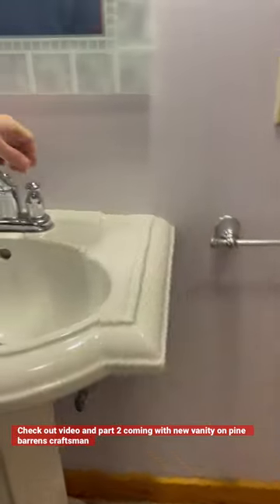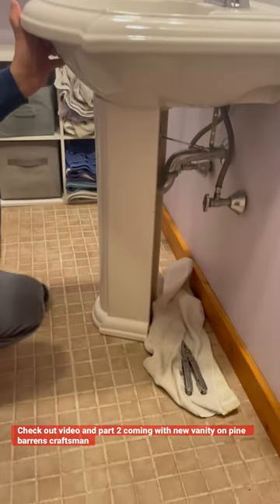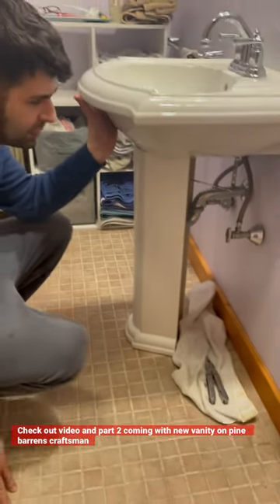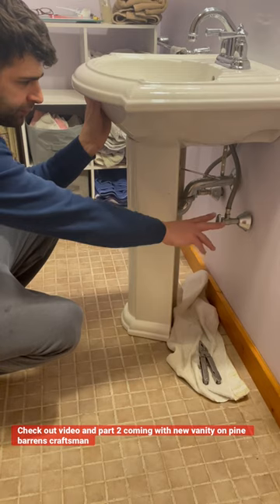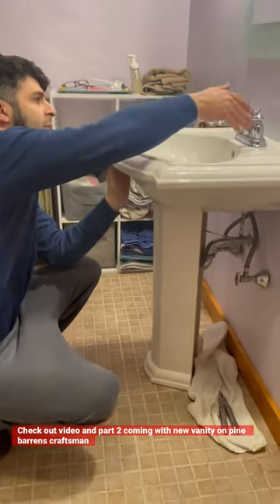If you come around here — I already got the water off. So the first step: I'm not a plumber, I'm not a licensed plumber, I just do home stuff. Shut your valves off, hot and cold, and make sure that they're holding.